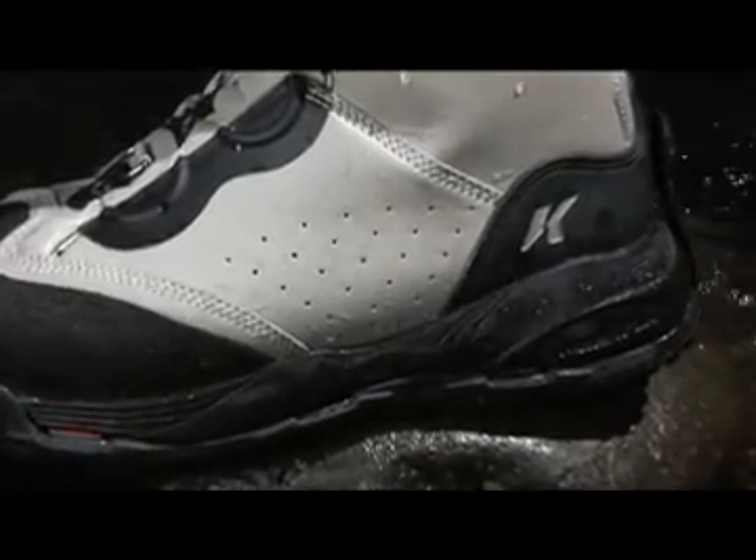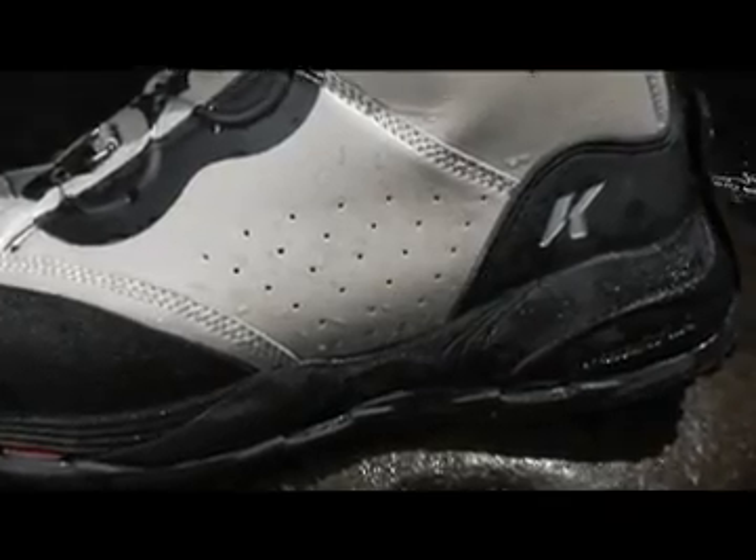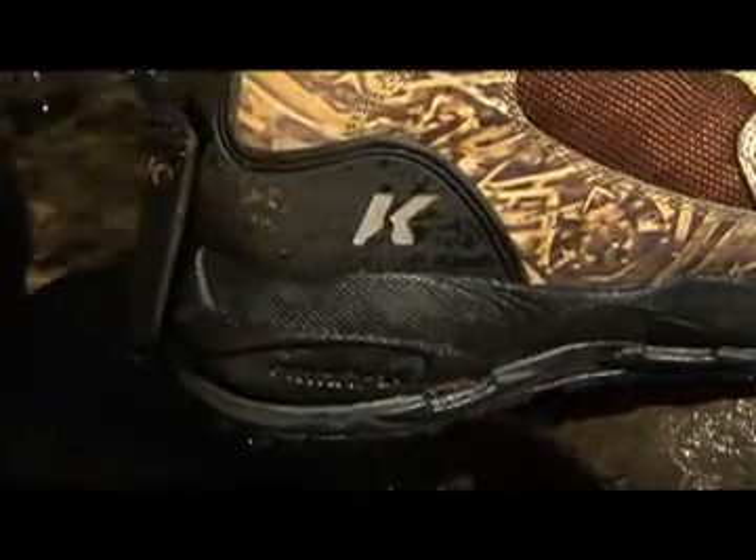The drainage ports are integrated into the midsole as a part of the sole system. This reduces water weight, keeping the boot light and therefore more comfortable.